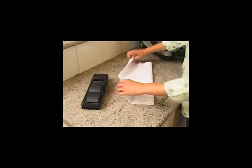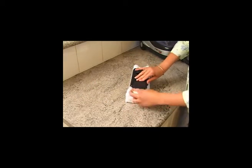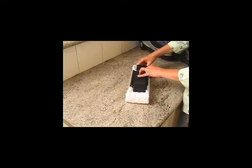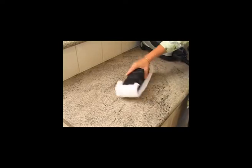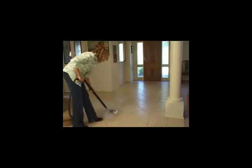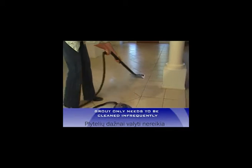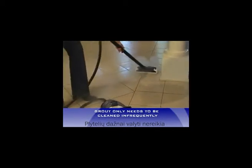Add a cloth as shown and wipe the dirt and water from the tiles and continue until finished. The same applies for slate floors. Make sure you change the cloth often so the floor can dry in 30 or so seconds and the dirt is not spread. From then on, your tiled surfaces will be quick and easy to clean using the floor brush and cloth.